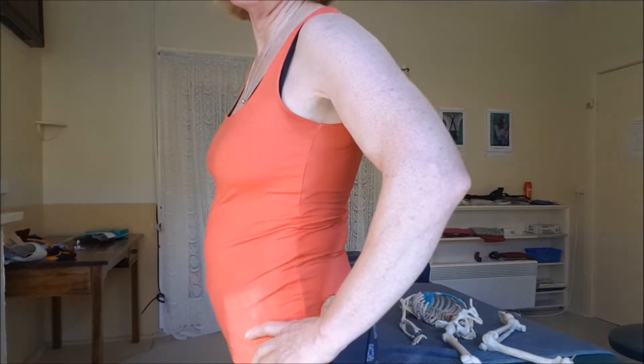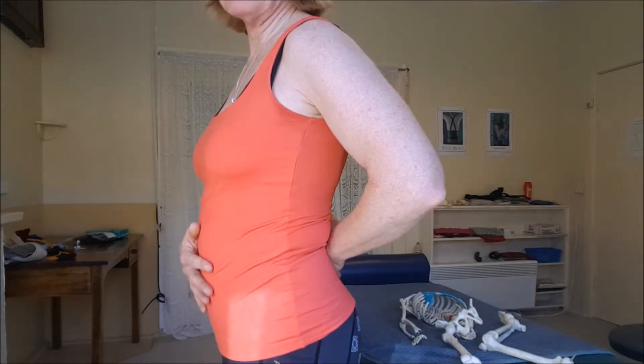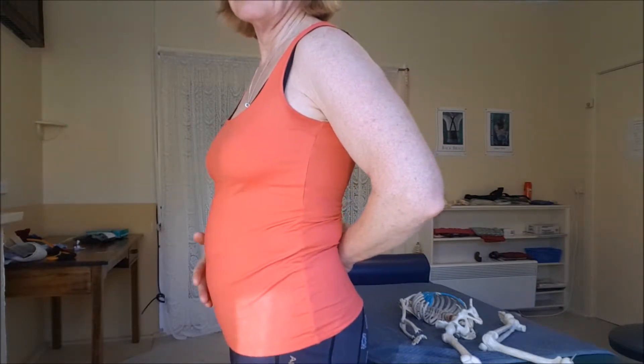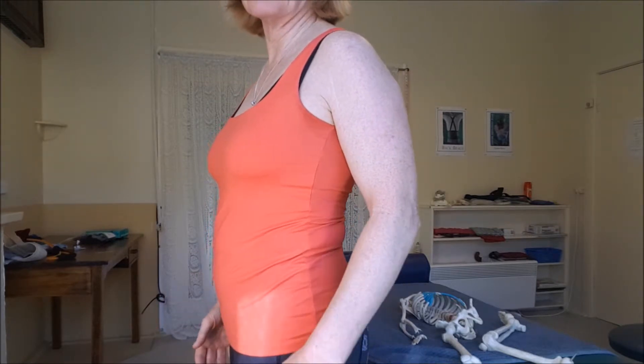If I've got my core muscle out and it's not engaged, you can see I've got a curve — I look a bit pregnant, my belly's hanging out. I haven't got any core muscle hold, so I'm soft and the rest of my body's relaxed as well.